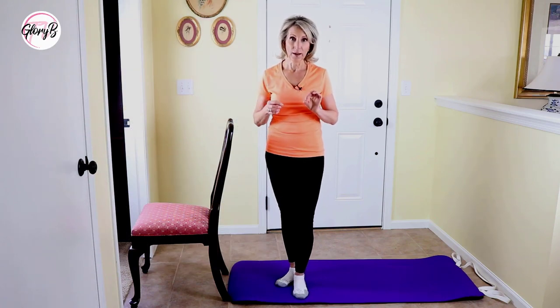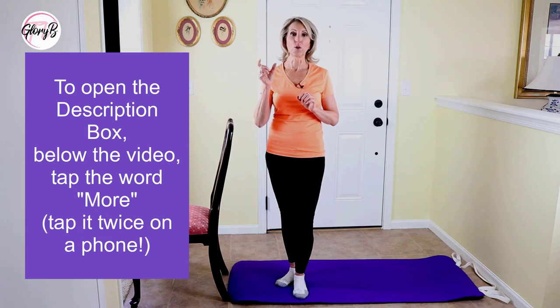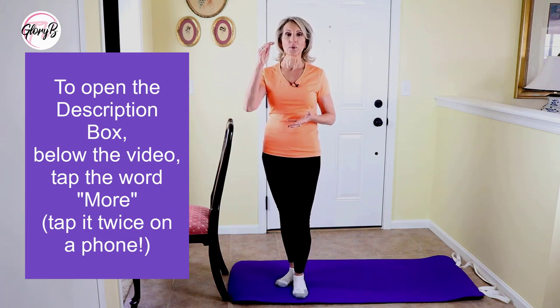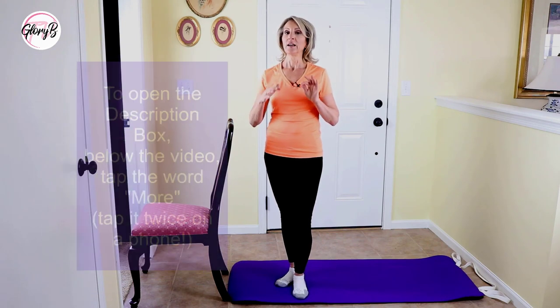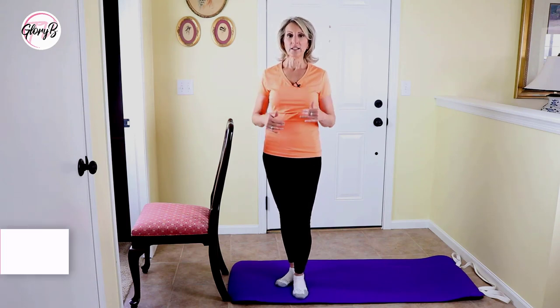To open the description box, go below the video and when you see the word 'more,' tap it. On a phone, you have to tap it twice. That opens the description box. Scroll down and I'll have links to other videos you might be interested in.